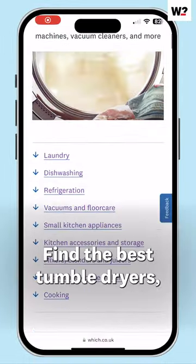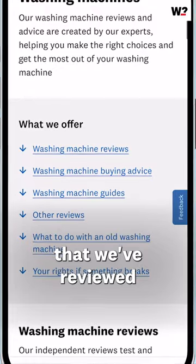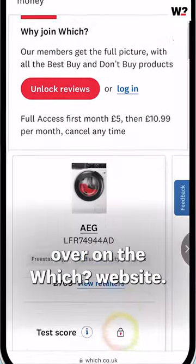Find the best tumble dryers, washing machines and steam cleaners that we've reviewed in our lab tests over on the WITCH website.